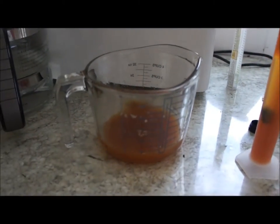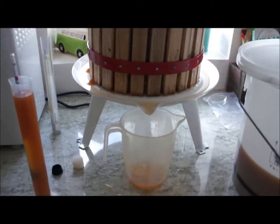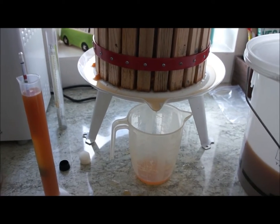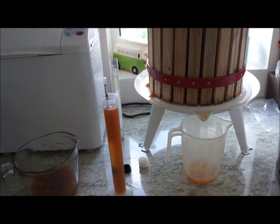Luckily I've still got over about 4 litres. All this juice here is going to get used in another recipe. It's still dripping, so I'm going to leave it there for about another hour before I clean it up — and who knows, we may be up to a gallon at the end.